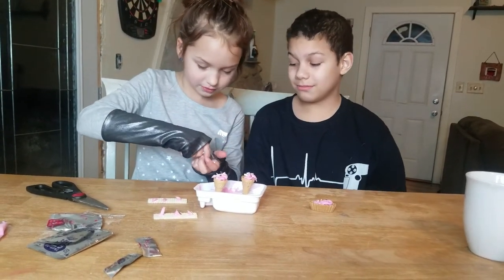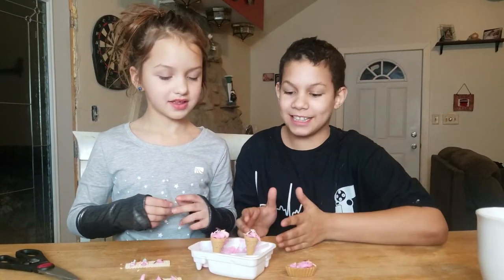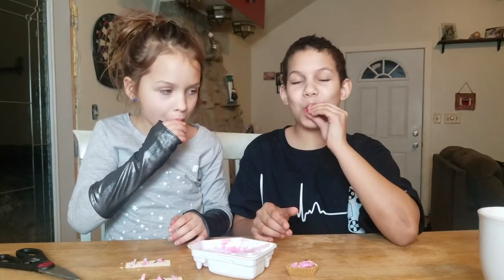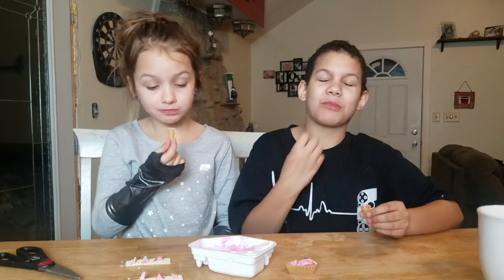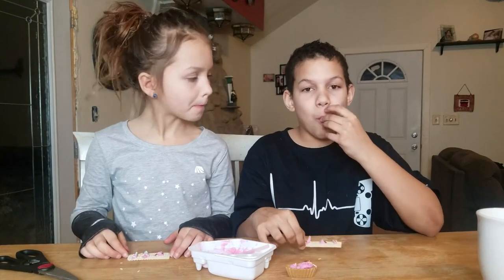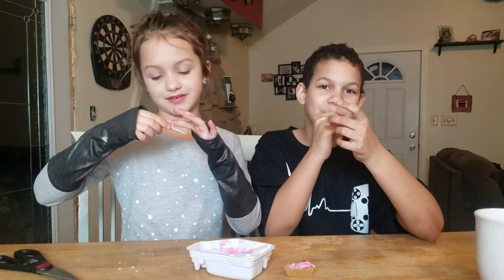Okay guys, everything is all set and we don't have to do anything else besides taste testing — and that's what it's all about! Let's start with the little cone thing. The frosting tastes so good! This is absolutely really good. It's kind of sticky, and you know the bottom of those large cones? That's what it tastes like. Next we're going to try the waffers. I think I got a sprinkle stuck in my tooth, but it's good!